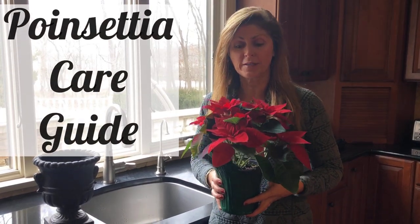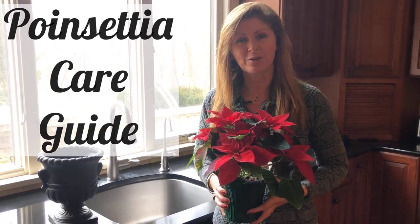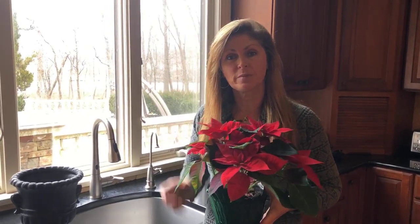Hey guys, so I wanted to give you some great tips on poinsettia flower care. If we haven't met yet, it's nice to meet you. My name is Kelly Lehman and I'm the owner of Cranberry Fields Flower Farm here in Cranberry, New Jersey. We'd like to give you guys lots of free fun flower tips, so subscribe to our channel and hit the notification bell so you'll know whenever we have some new flower tips out.